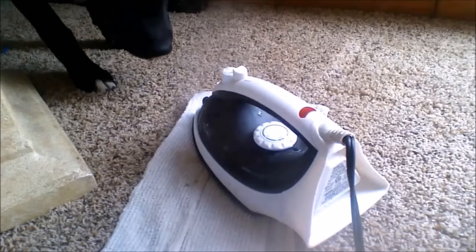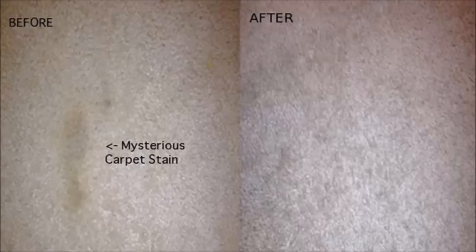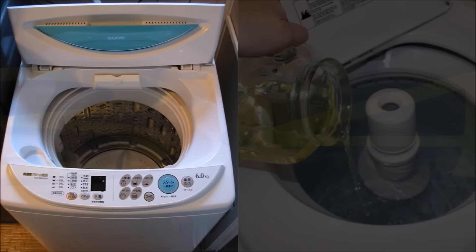Tip 32: While you're at it, use a seam ripper to get rid of all the twisted hair in your vacuum's brush. Tip 33: Banish carpet stains without excessive scrubbing by using your iron. Spray the spot with a solution of one part vinegar and two parts water, lay a damp rag over the spot, and iron on the steam setting for about 30 seconds. If the stain is really stubborn, repeat the steps — chances are it will work.